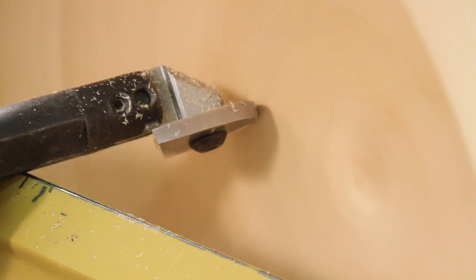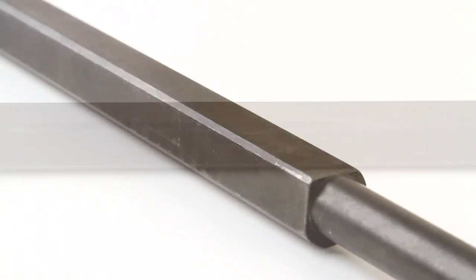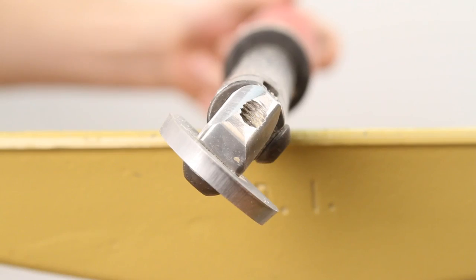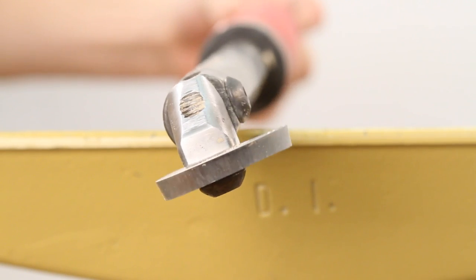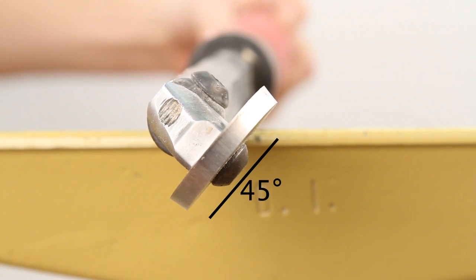For shear scraping applications, dual flats milled on the underside of the tool shank provide added stability and provide fuss-free 45-degree shear scraping in either direction by simply rolling the tool to the side.